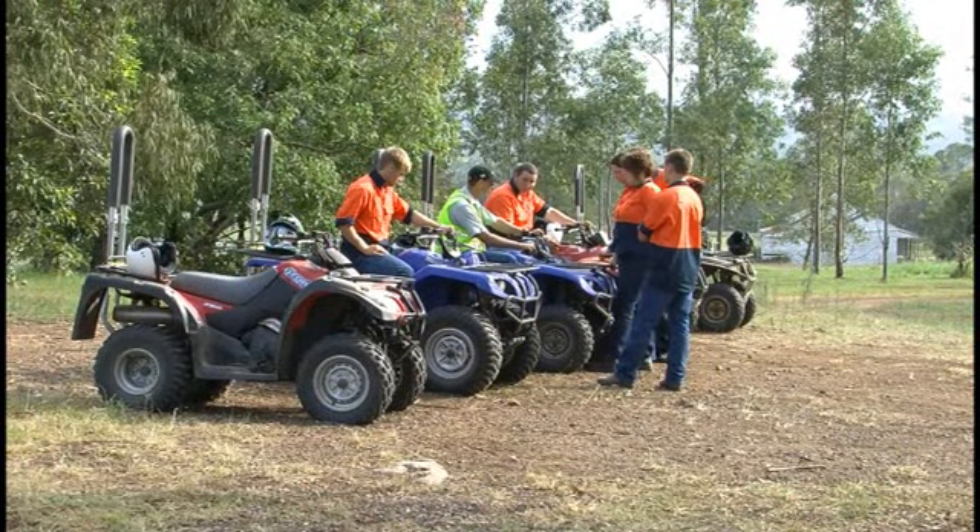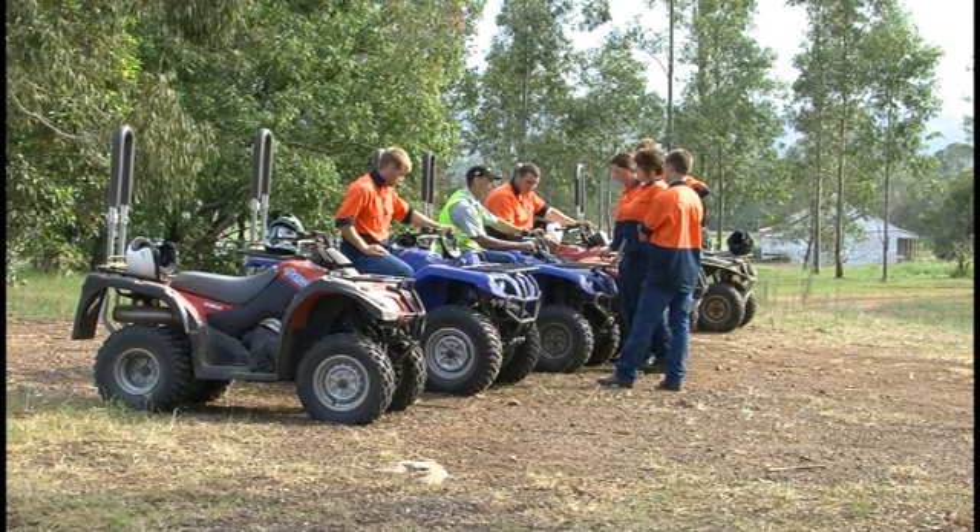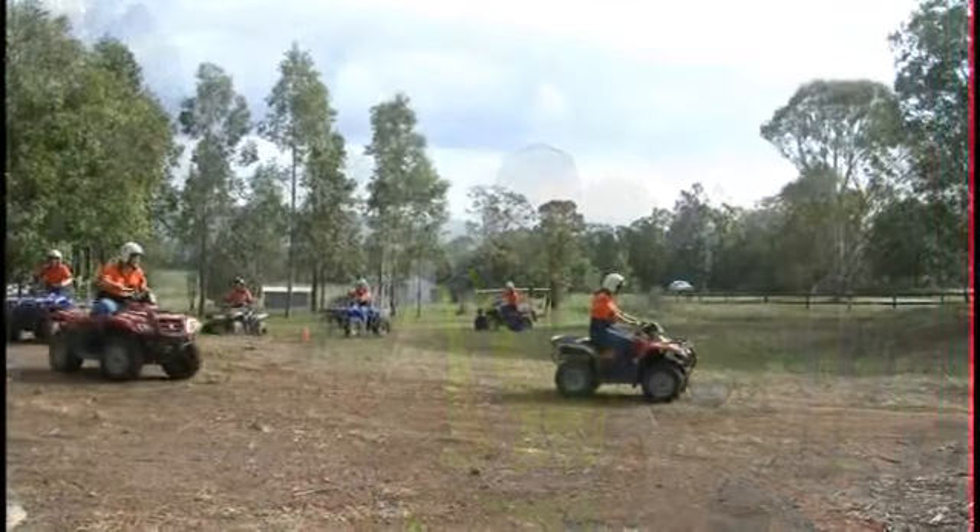Then we go through the basic controls right from the start, from brakes right through to everything, before actually starting the bikes up and going through very basic riding.